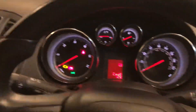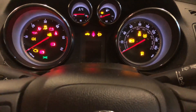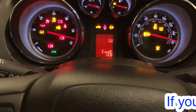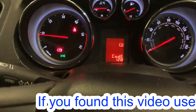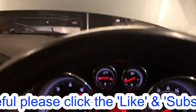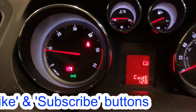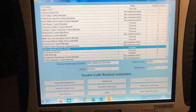All the fault codes are cleared out. We'll give it a start cycle. All warning lights are out — we still have code 128. I think that might be because the bonnet is up; you get a lot of error messages on the cluster that aren't really relevant. Now we're going to do another rescan and see if any of these hidden fault codes come back.